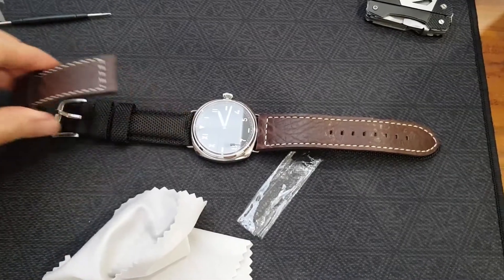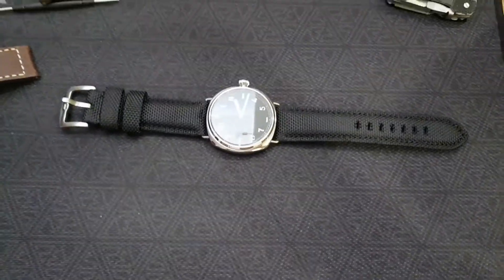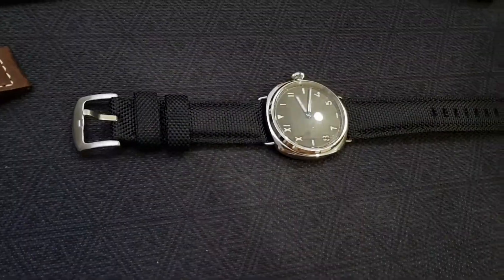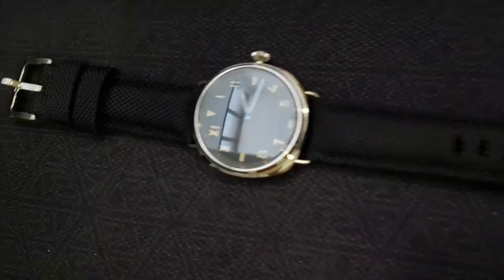Before we go further, I just want to swap out the straps — this looks much better with a black sailcloth strap I just got. Sorry guys, I know I'm boring — I love black and gray. All my watches are black, gray, and white. Someday I plan to collect all fifty shades of gray watches.